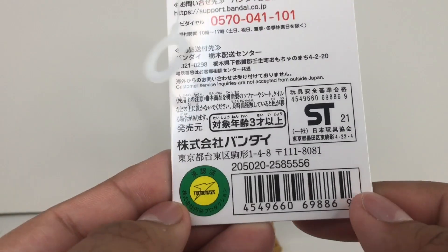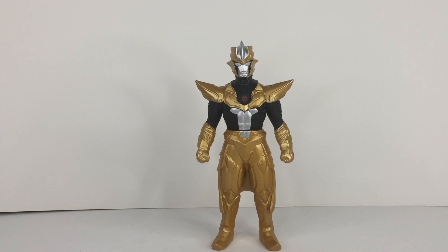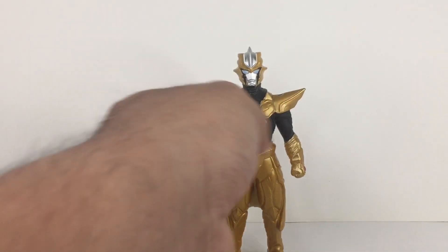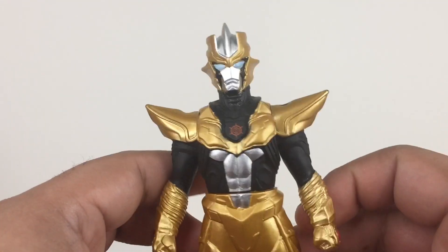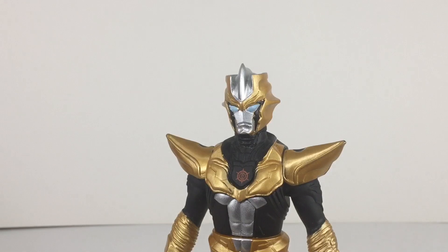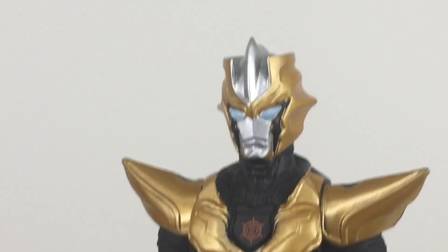There's more text on the back that I cannot read. And if you're outside of Japan, there's no customer service, which is a notable thing. Anyway, I got this figure from Hobby Link Japan and Amazon Japan. I got multiple versions of this because I kind of want to customize it. This is Absolute Torturous, seen in Ultra Galaxy: The Absolute Conspiracy.